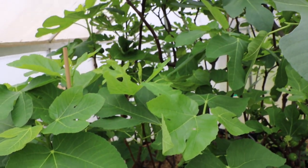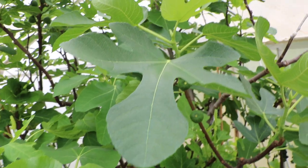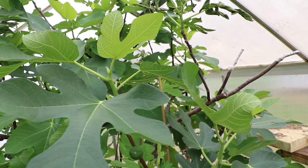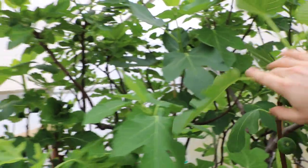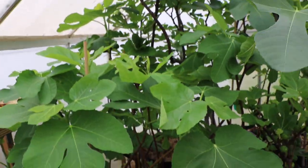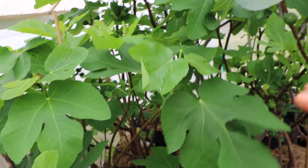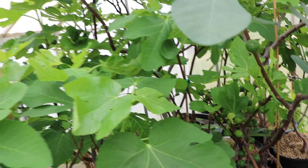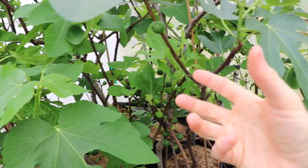I've been doing this very similar video now for the last four or five years, so you can go back and watch. This is not just one season — this is four or five years of me doing this and seeing very good results in these greenhouses with the figs. And this has really led me into experimenting and learning a lot about potted figs and how the heat really can affect them.